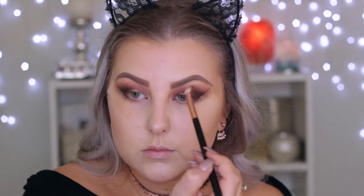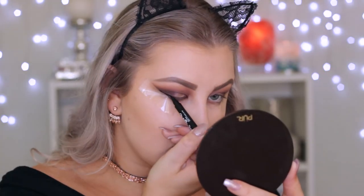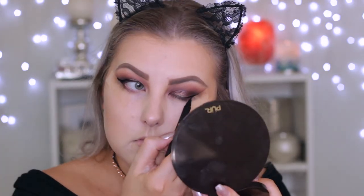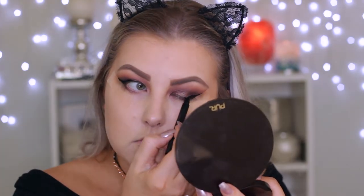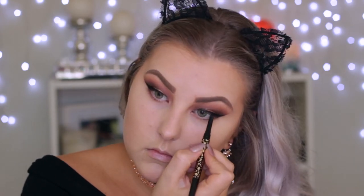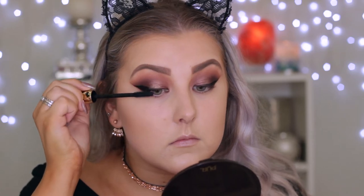Going in with the blending brush to make sure it's all blended out. For liquid liner, I'm using the Maybelline Master Precise liquid liner in black, creating a nice big wing. Then removing the tape — so satisfying — and applying eyeliner in my tight line using my favorite Tarte Man Eater eyeliner. Then curling my lashes and applying the Tarte Lash Paint mascara. The falsies I used are the Ardell Faux Mink lashes in 812.